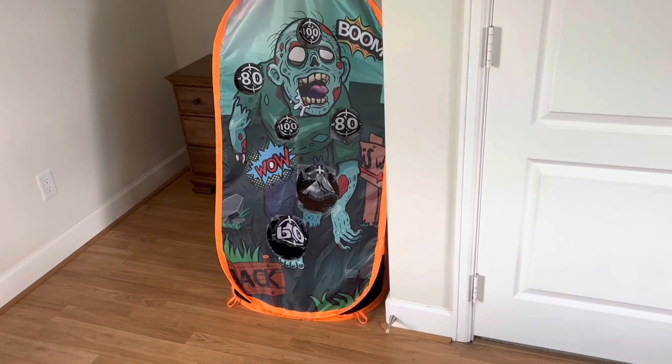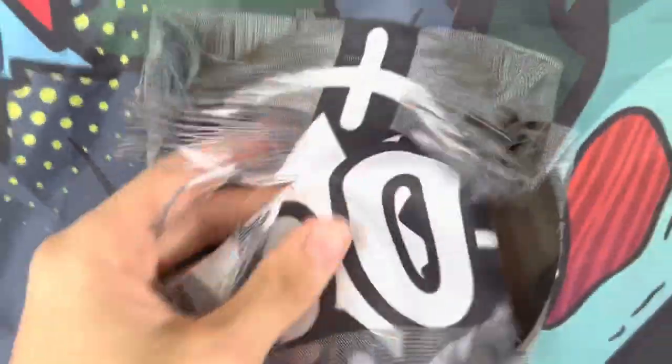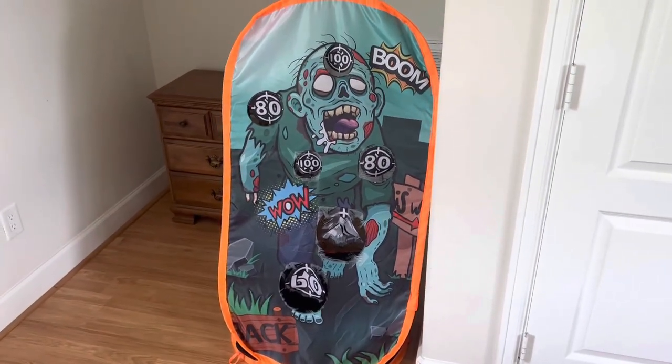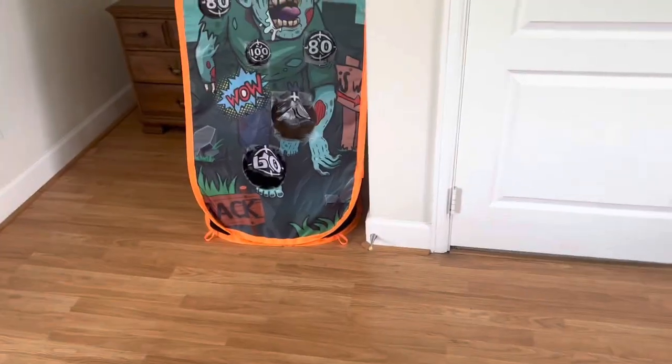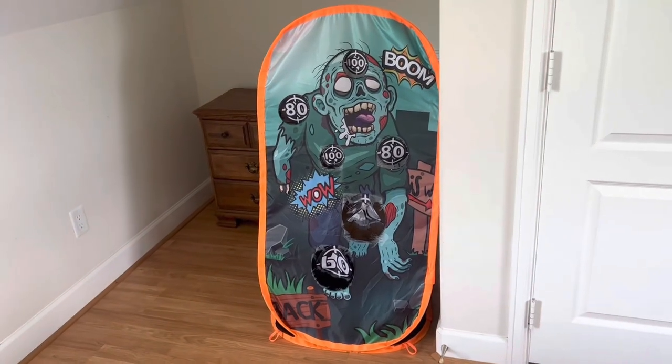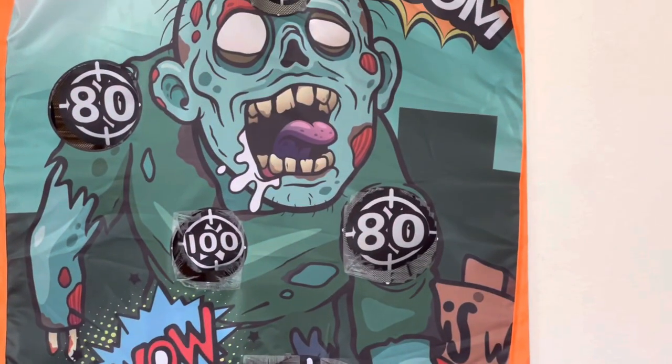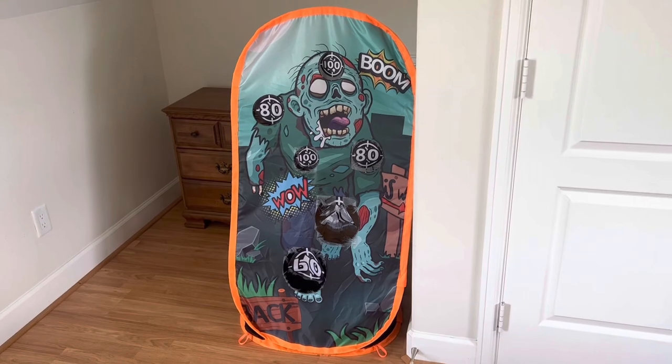I'm not going to be shooting at it anymore for one specific reason. You see all this right here — that is loose, and it's especially loose here because this is the most common target that I actually shoot at. It's basically disintegrating and there are hundreds of tiny little stringy things all over inside the target and all over the floor. If the dogs choke on those, that's not good. I can't afford to vacuum the whole floor every single time I use this, and it's just become a problem I have to deal with after every video.